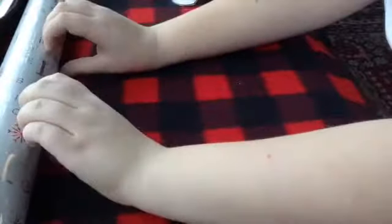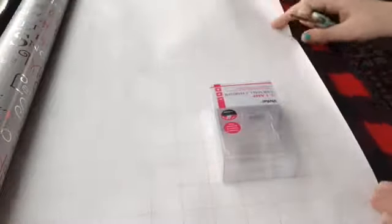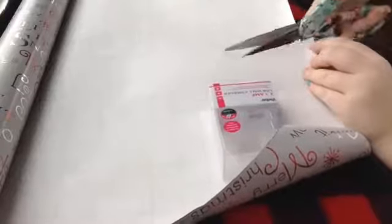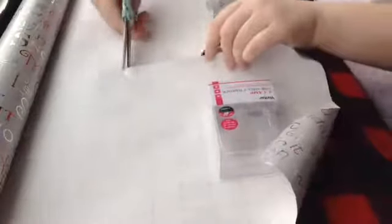I'm going to roll out the paper so it's a big piece. Instead of using such a big piece, you could use leftovers from Christmas Day or a birthday party. You could even do this for your doll's birthday, which is pretty cool. I'm going three squares over and then just going down like so.